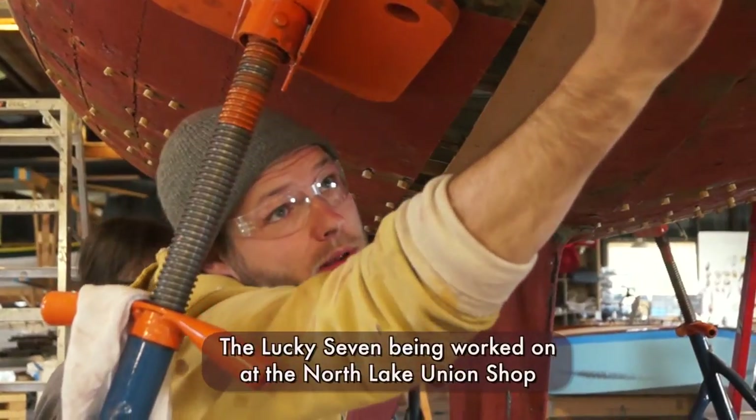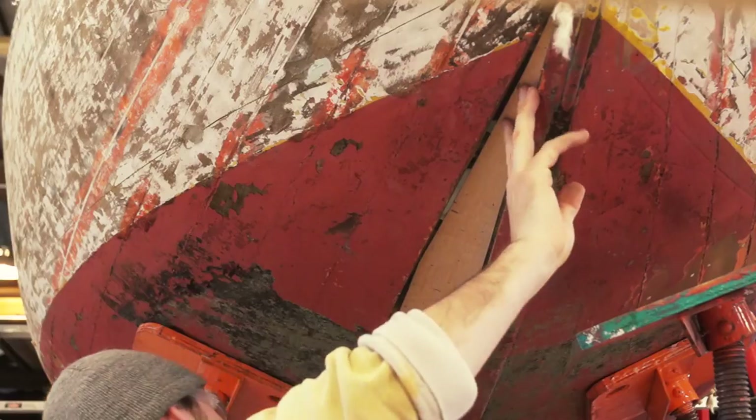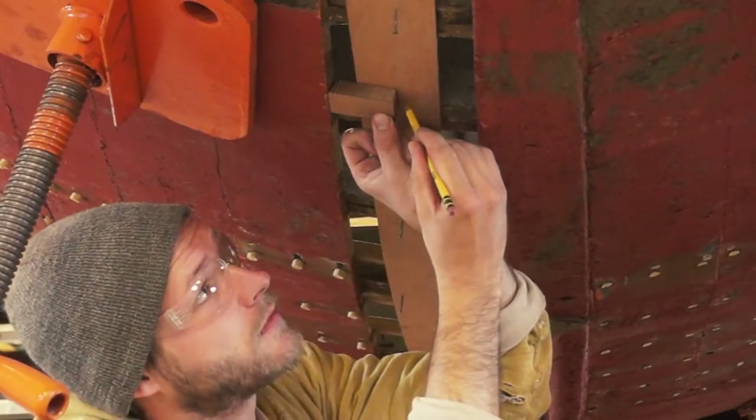Today we're replacing the starboard garboard plank. First we place the spiling batten into the opening in order to correctly pattern for the length and width of our new plank. Using a spiling block, we mark our offsets.